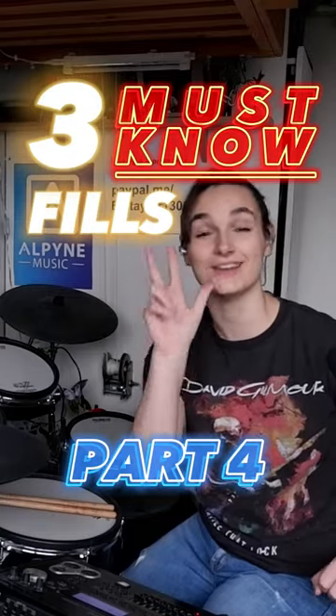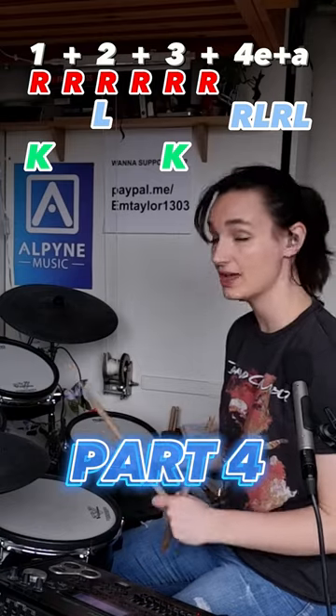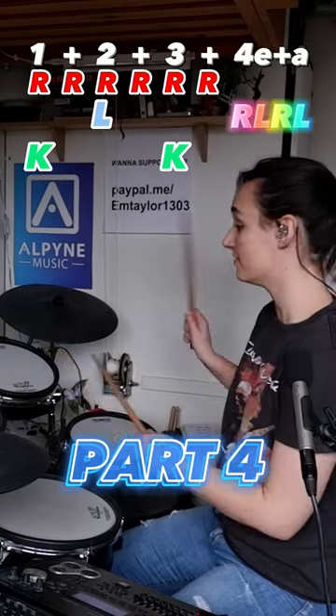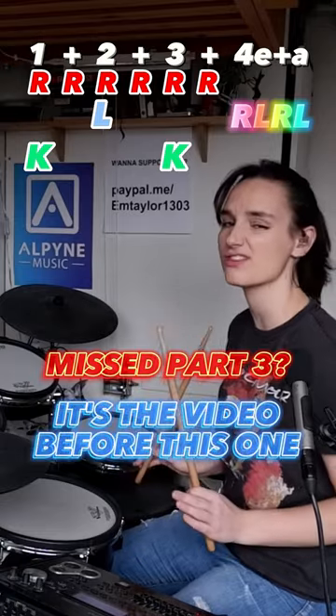These are the three drum fills you should learn first. We're going to keep everything the same — the sticking is the same, the timing is the same — but you're going to move it around to wherever you want. You get to be creative. You get to make your own thing.